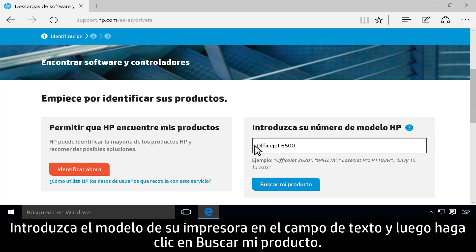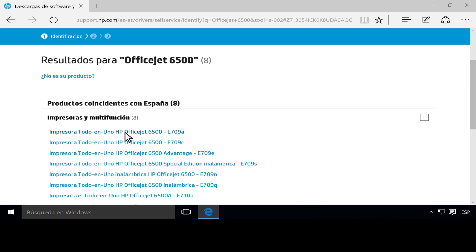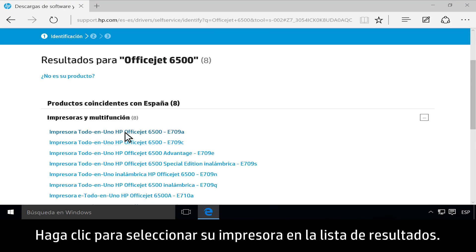Type your printer model in the text field, then click Find my product. Click to select your printer from the list of results.